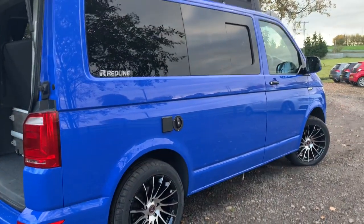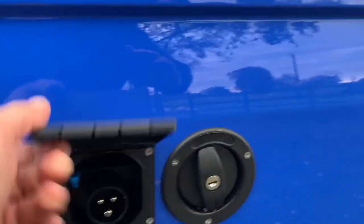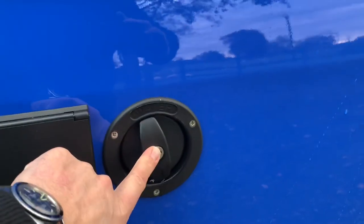It's got a 60-litre underslung water tank. The mains inlet is just there and the water inlet there.